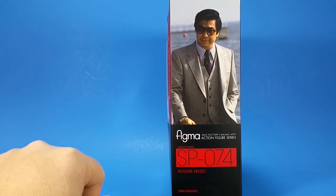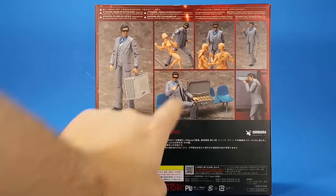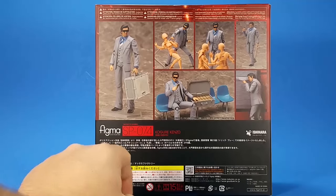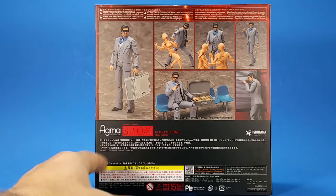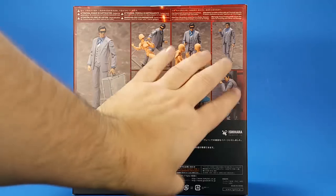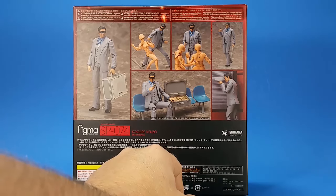On the side you get a picture of the actor from the series. On the back you get the pretty promotional pictures. I wish it came with those seats — I think that's a different thing you order. There's also some unreadable text that probably says something like 'haha we got you to buy a dude in a suit.' I do like how this looks — the background in the package looks almost lifelike.